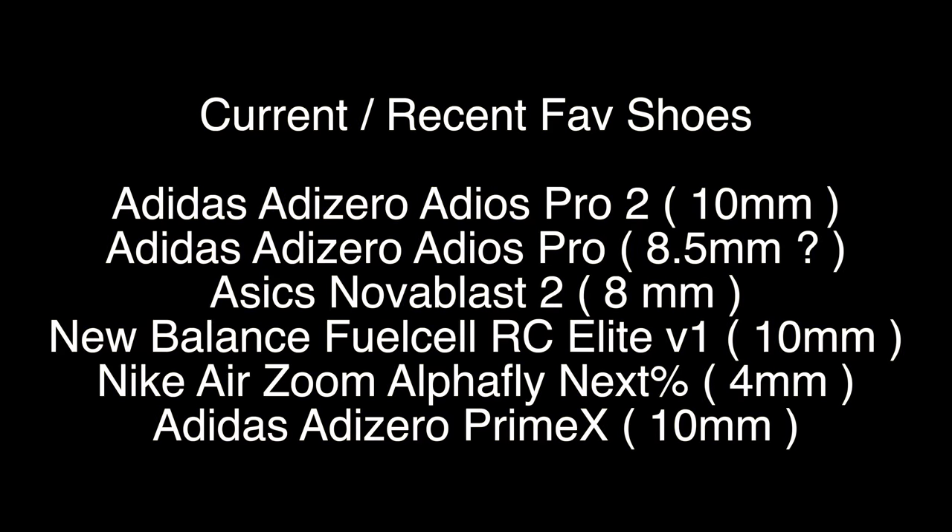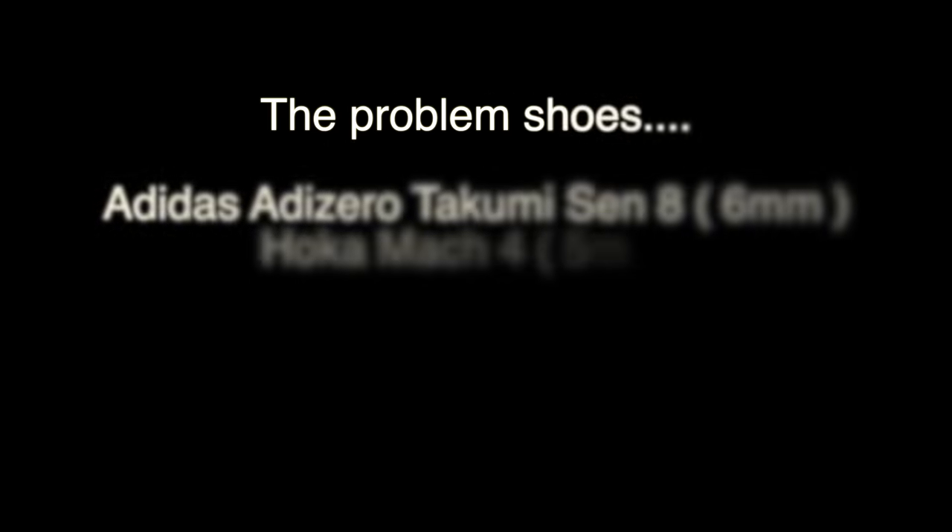Is there any correlation between the shoes that work well for me in training and the ones that don't? Shoes working for me right now: the Adios Pro 2 at apparently 10mm drop (though the Pro Original was only 8.5mm), the Novoblast 2 at 8mm, the RC Elite version 1 at 10mm, the Alpha Fly at 4mm, and the Prime X at 10mm. Shoes that haven't worked as well: the Takumi Sen 8 at 6mm (getting better though), the Mach 4 from Hoka at 5mm, and the Zoomfly 4 at 8mm. So have I just reviewed more higher drop shoes, or do I genuinely prefer a higher stack?